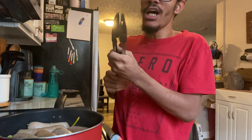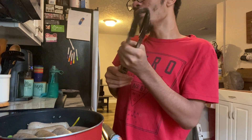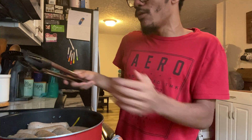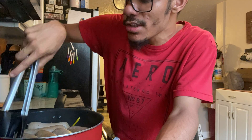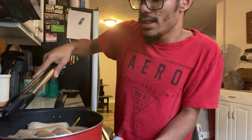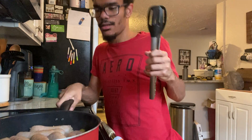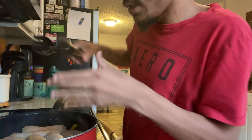You guys know the recipe will be on my channel. So many of you have been asking me to make brats — which are easy to make. This is basically what we're making right now: sausage and peppers, but I'm just gonna call this brats. They're kind of releasing their flavors now.